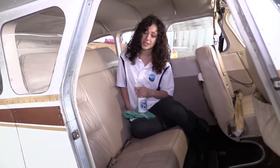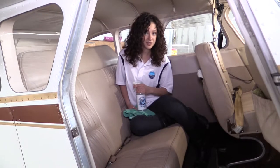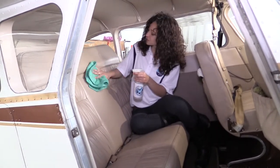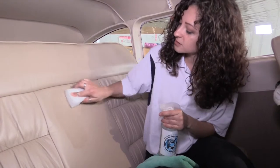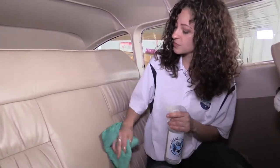Over time you might have scuffs and stains, perhaps greasy fingerprints. There's all kinds of different situations. Most of the time Interior Cleaner can simply be sprayed on and wiped off. Now let's say one of those stains won't come off — you can spray it with the Interior Cleaner, agitate the surface with a magic eraser, and simply wipe off the excess liquid. You can even use this on the sill plates of your doors where there's scuffs from people's shoes. Once you're done, remember to follow with Perfect Leather to protect those vinyl and leather seats against scuffing and cracking.